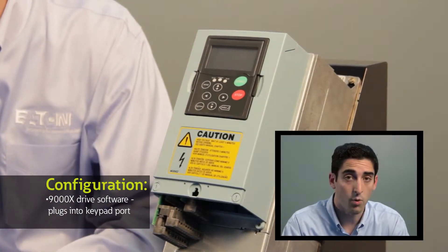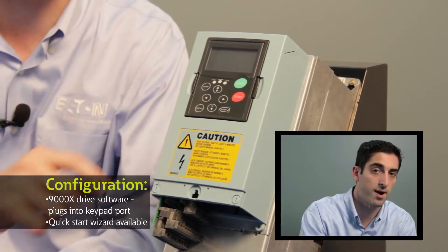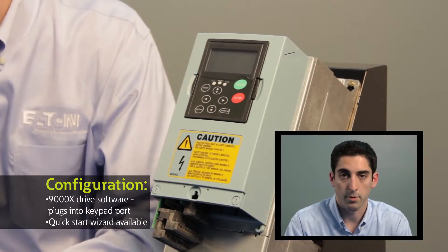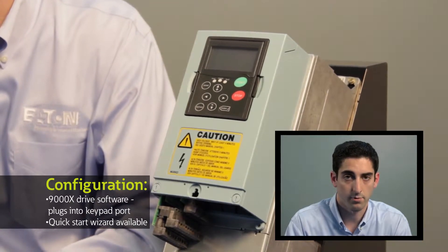In addition, if you don't want to use the PC tool, you can actually use a quick start wizard that's built into every drive that we ship. That wizard allows you to configure the drive to run a basic application by setting only a limited number of parameters, so that you're operational very quickly and know what you need to set to run safely and reliably.